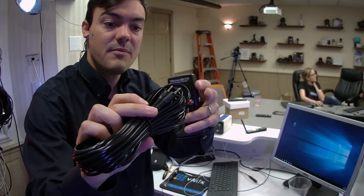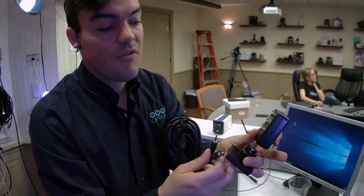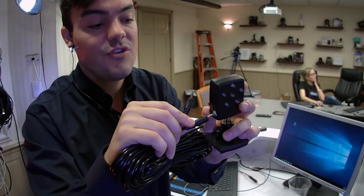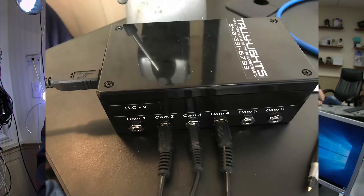This cable is a 3.5mm cable that comes with the tally light kit, and you run it directly from the tally light to the control box. This control box connects via USB and you can have up to 6 cameras on this specific control box from Tally Light.